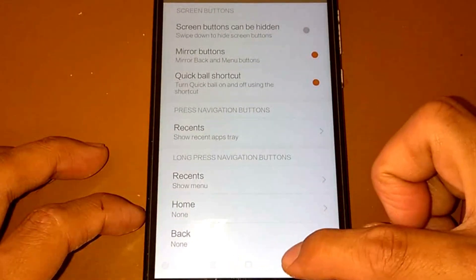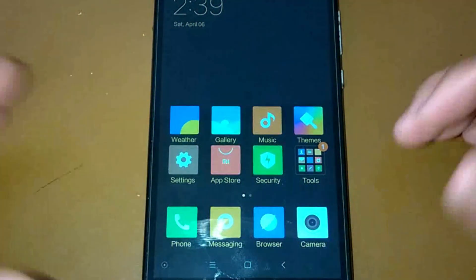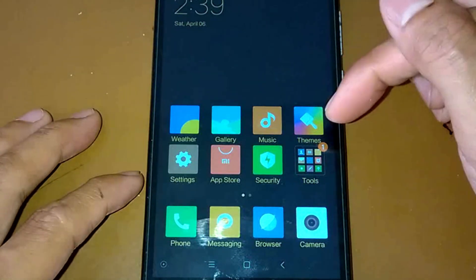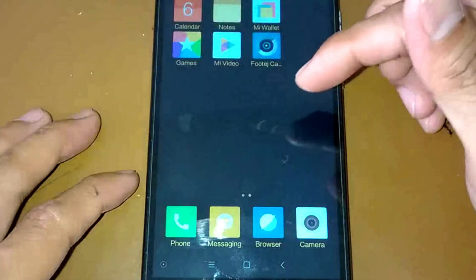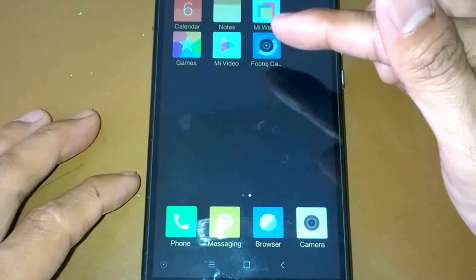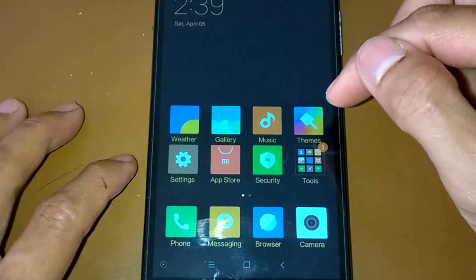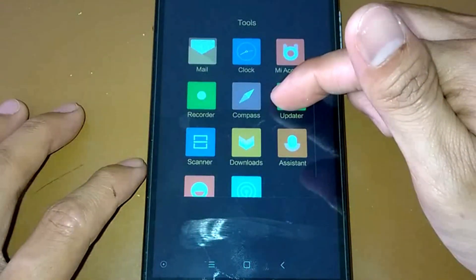Okay, there you go. We have weather, gallery, music, theme, settings, app store, security, tools, calendar, notes, and Mi Wallet. Also games, Mi Video, footage camera — and let's open the tools. Okay, recorder.